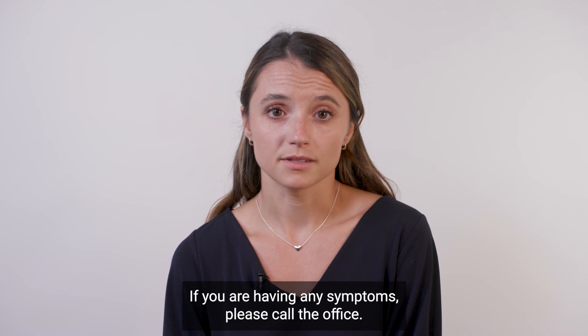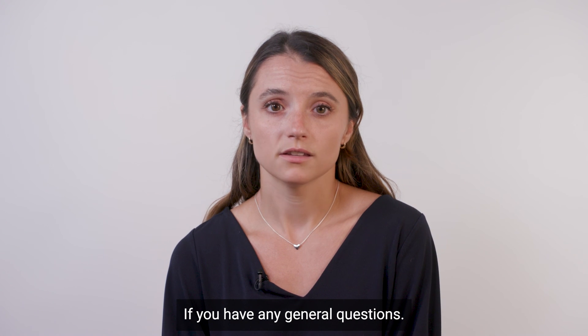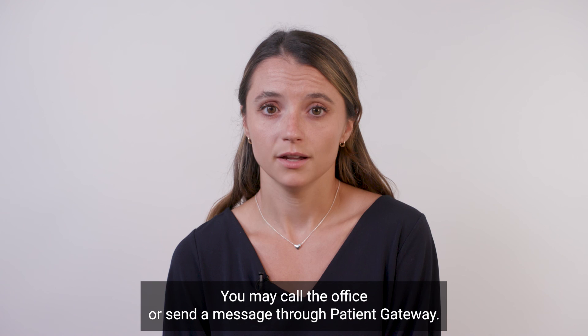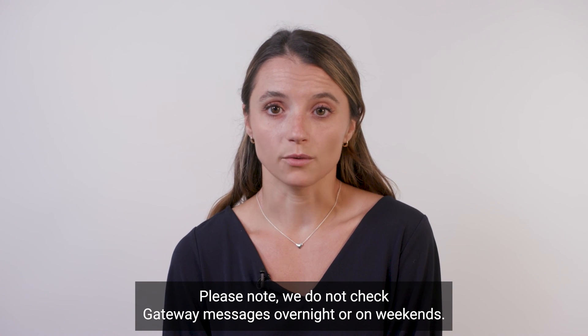If you are having any symptoms, please call the office. If you have any general questions, you may call the office or send a message through Patient Gateway. Please note, we do not check Gateway messages overnight or on weekends.